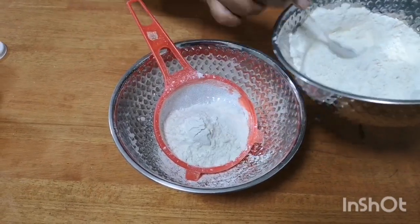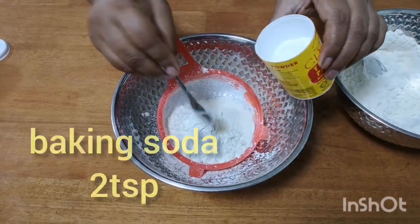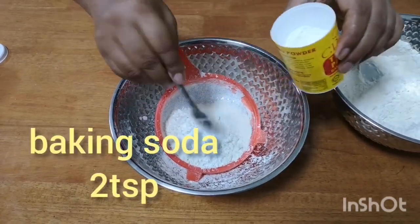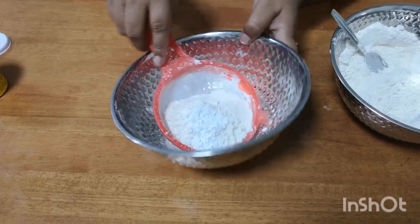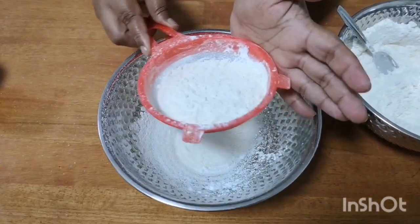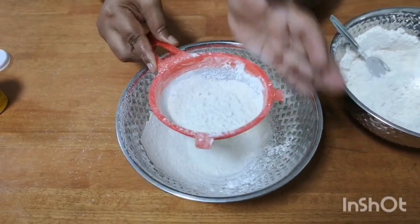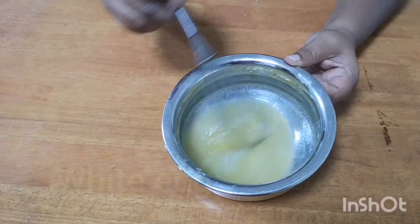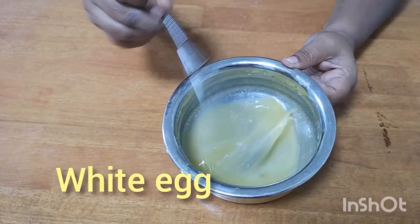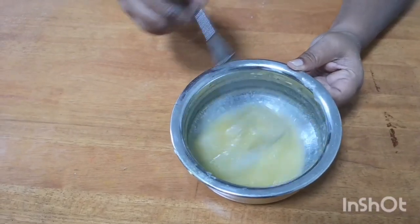Now we add two spoons of soda. We will mix it in a little bit.